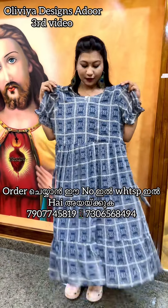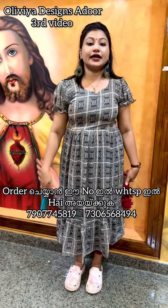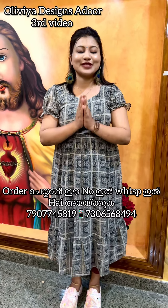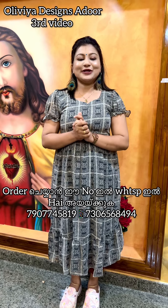It's priced at 499 rupees for all India with free shipping. Back side has dori detailing. Available in medium and double XL. If you liked the video, please share and support. I'll see you in the next video.